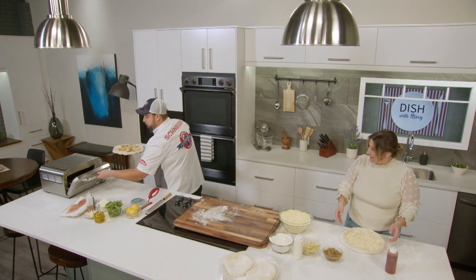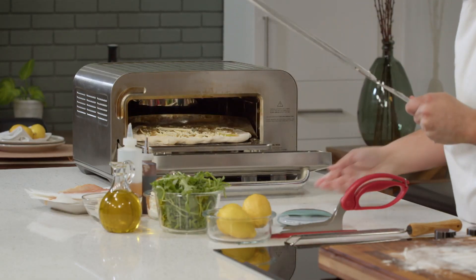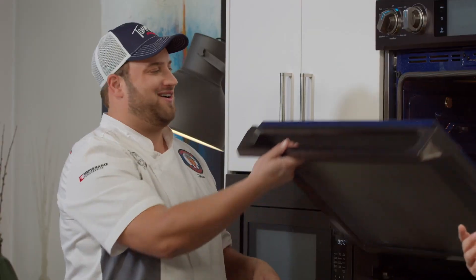I'm going to go ahead and put mine in the oven here — it just slides right off the pizza peel. There we go. Now how long does that take? I'd say anywhere from 10 to 15 minutes. All right, we've got our pizzas in the oven. We're going to tidy up our work surface, and when we come back, we're going to top our pizzas. Stay tuned.